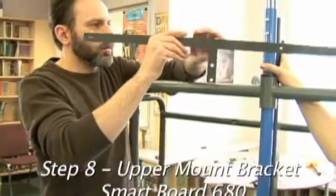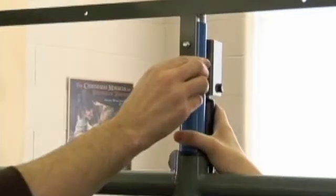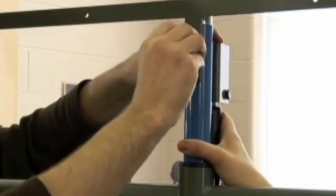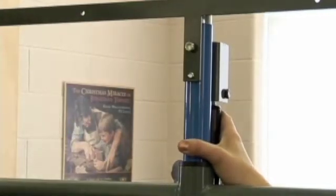If installing a 680 smart board, the upper mount bracket needs to be placed on the front of the frame with the small bar to the bottom, forming a T. Install the bolts from back to front and do not over-tighten to prevent crushing the tubes.